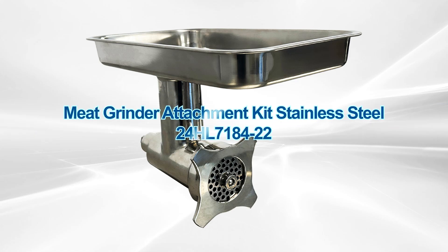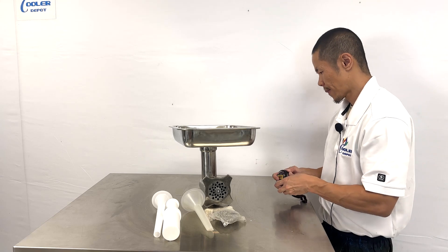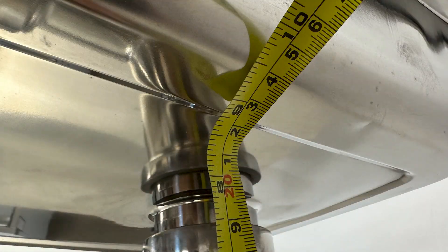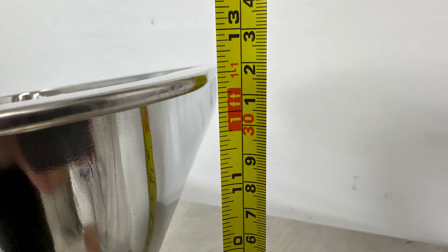This is our attachment for meat grinding machines. First, the overall dimensions: from the bottom to the top of the tray, we have at least nine inches in height. The overall height from the bottom to the top is at least 11 inches tall.